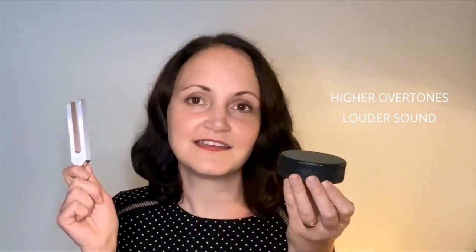Best compared to another activator — this activator is, you guessed it, a hockey puck. When we activate our tuning fork with it, it sounds a little bit louder and the overtones are higher. Can you hear the difference?